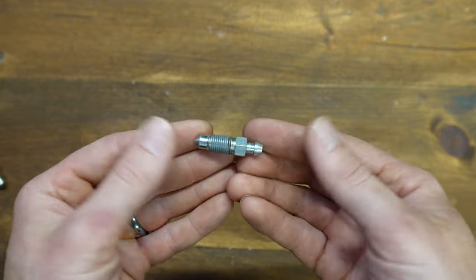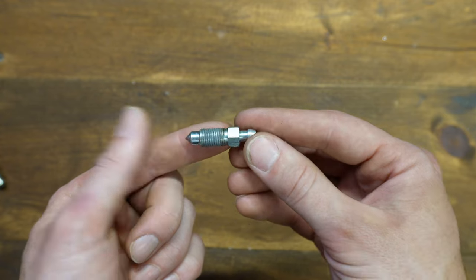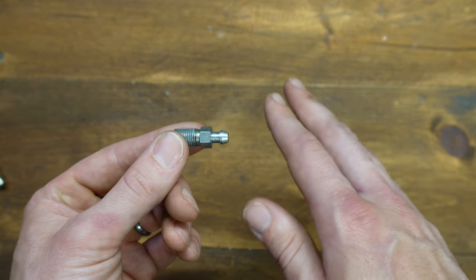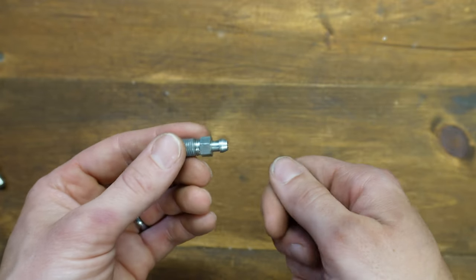What's different about the speed bleeder is that fluid can come out of your brake caliper but it cannot go back in. The way it functions is you put it in your brake caliper as you would a normal bleeder screw, crack it open, step on the brake pedal over and over until all the air bubbles are gone, and then you shut it down.